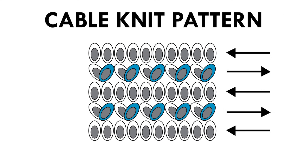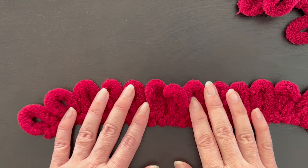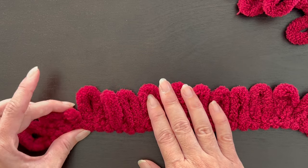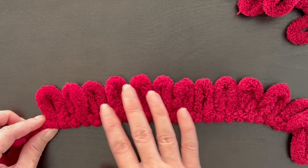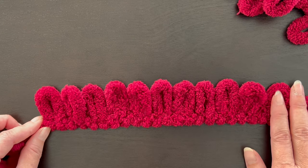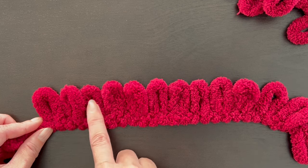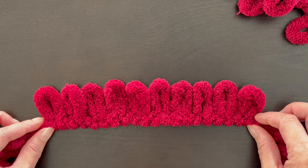Here's the pattern just by itself so if you want to do a screenshot or pause on this as you make your blanket please feel free. So let's start the body or the cable knit portion of your blanket. Count out one two - these will be your weave in yarns and we won't be using these. We're going to do only 10 loops for the sake of this video. So one two three four five six seven eight nine ten - and this will be your first row.